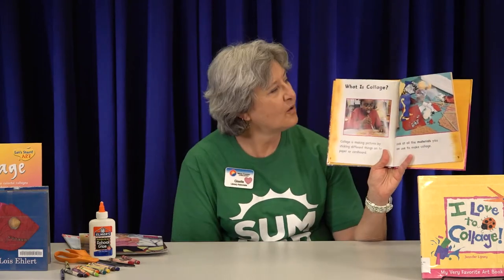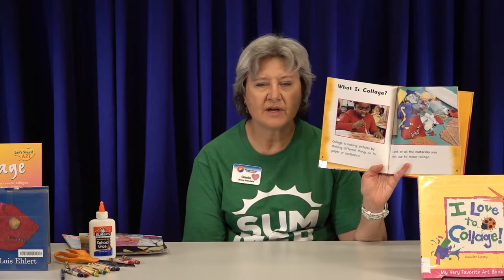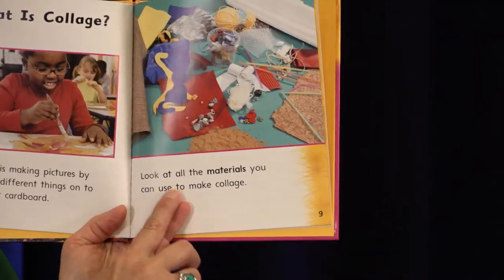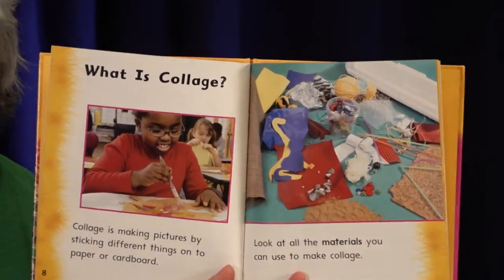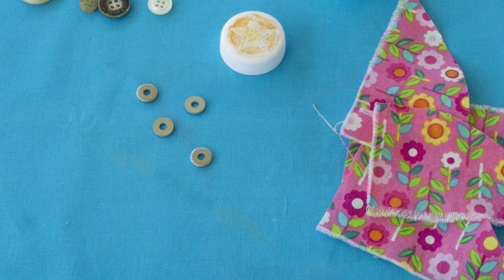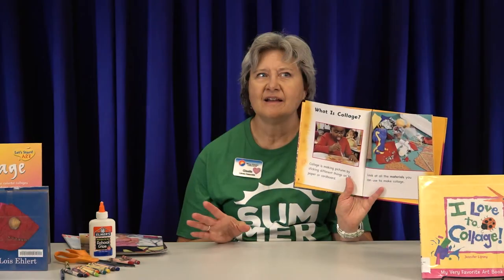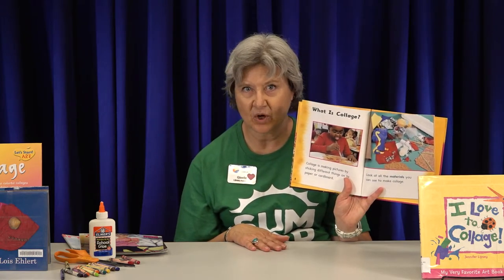So what is collage? Collage is making pictures by sticking different things onto paper or cardboard. You can use watercolor paper or a piece of wood. Look at all the different materials you can use — buttons, little washers, pieces of string, ribbon, cork, feathers, little pebbles, sand. You can use just about anything you want to make collage as long as you can get it to stick on your paper or cardboard.